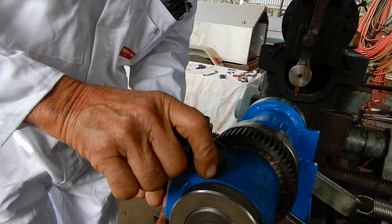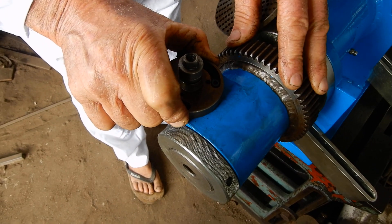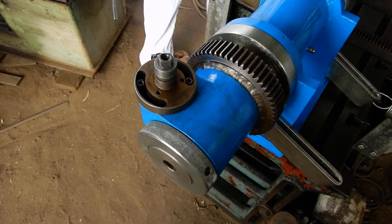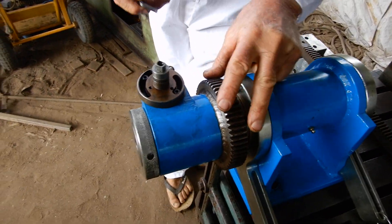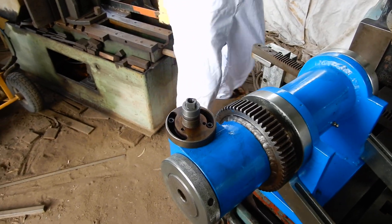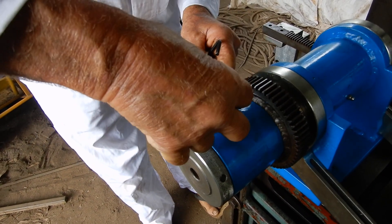It takes a bit of mucking around to get this adjustment right so that there's absolutely no backlash in it, and I'm not going to do that on camera because it takes a little bit of time and patience. So I'll just set it up roughly.